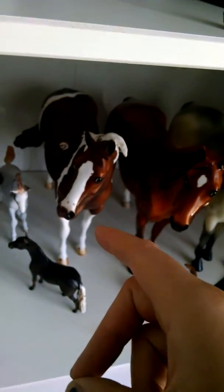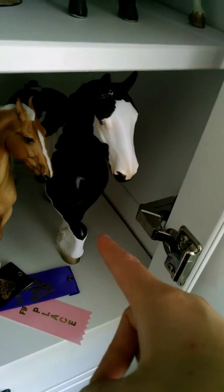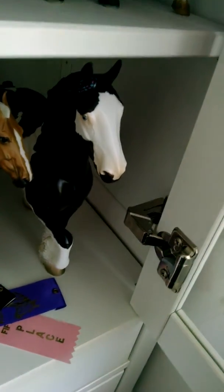This guy will be going as a Paint. This guy will be going as a Quarter Horse. And so will this one. This guy's going as a Marwari. And she's going as an OF American Spotted Draft Horse — I meant American Spotted Draft Horse, guys. This is what they look like.